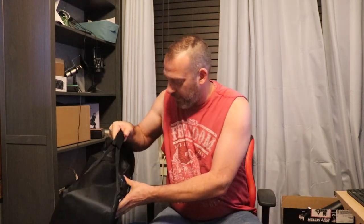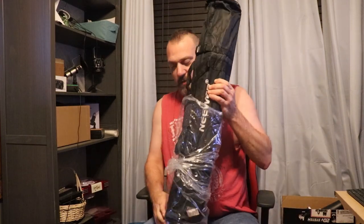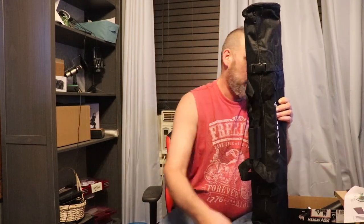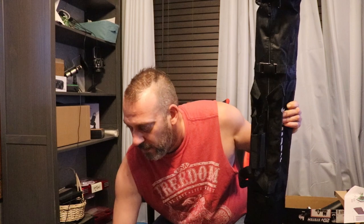Alrighty guys, we got the newer background lighting kit. We're going to go ahead and open her up and see what's inside. We got some clamps, a big old bag that's going to have most of our stuff in it, a carrying case, and another carrying case. So that's going to be all there is — a bag of clips and two carrying cases filled to the brim.